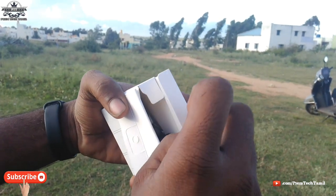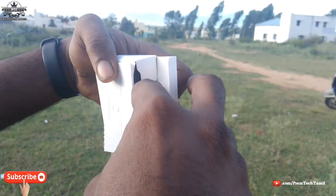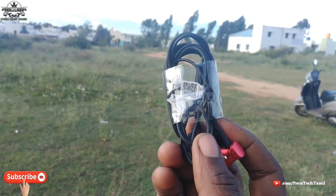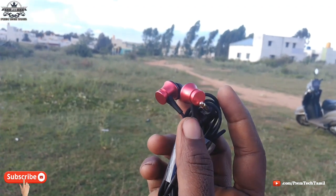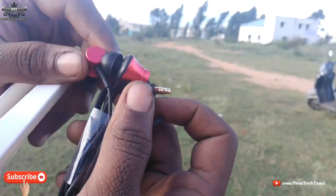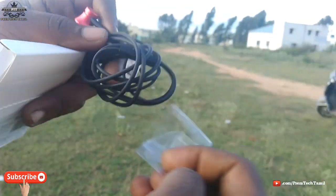So here we have the headphone. Let's have a look at it. It comes in a red color. Now we have the headphone out of the box.